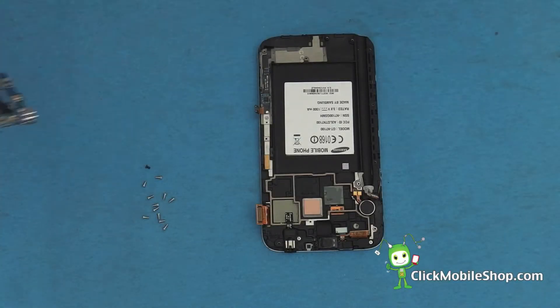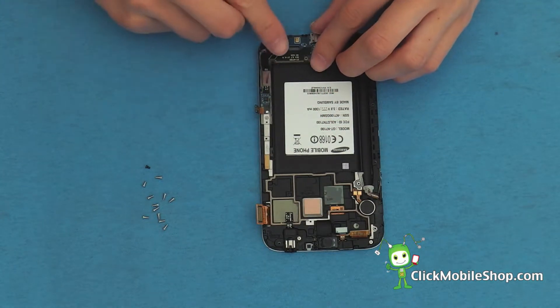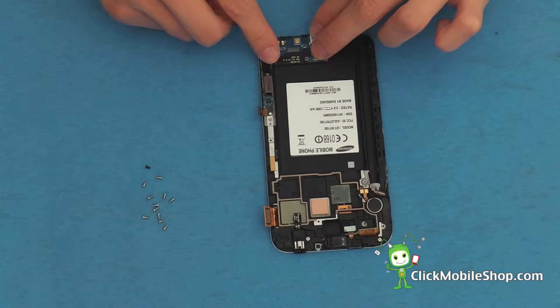Next we can go ahead and reattach the bottom speaker dock. Push down and make sure that it is securely in place.